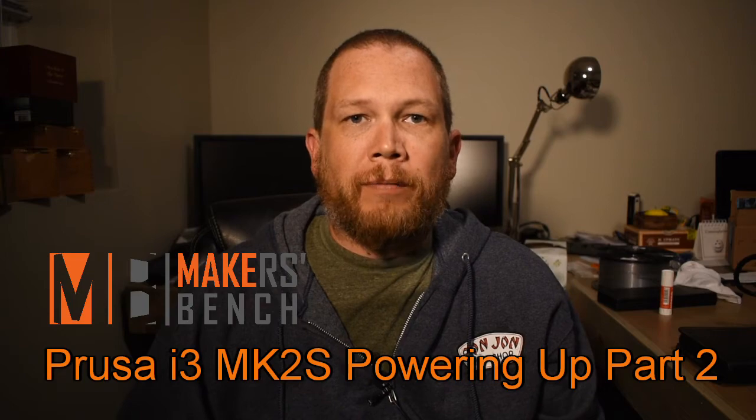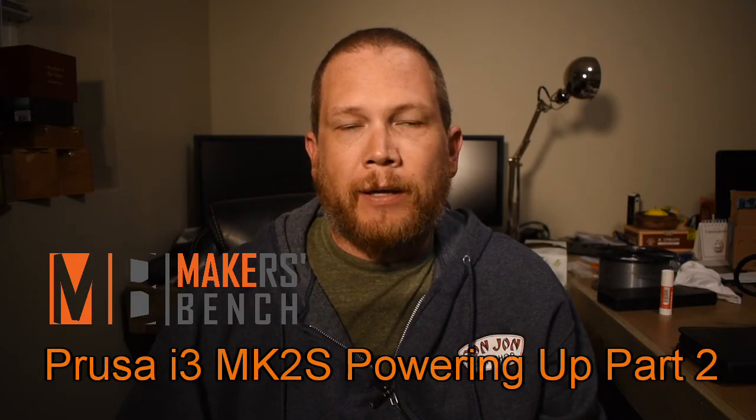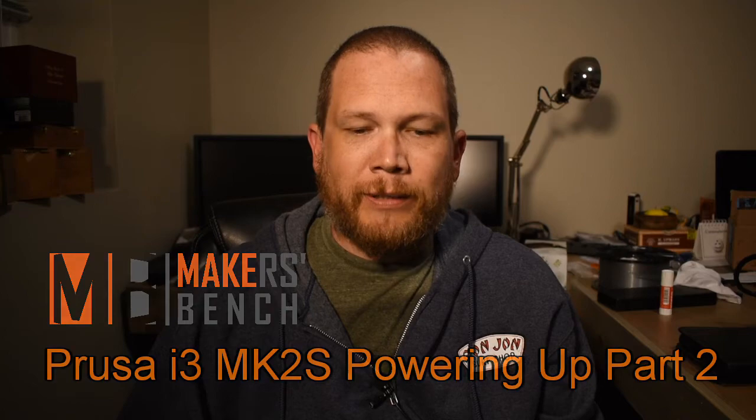So I worked on repairing my printer. I got the heat cartridge back in and I think I got it all set. I got the new bearings in there and I think I got everything set up to the point where I was when I had my issues during my firing-it-up video. So I've gotten back to that point, and what I'm going to do now is attempt to finish getting it fired up. I got the XYZ calibration all rerun again — that's where I was last time. I'd gotten to the point where loading the filament is where I started having problems, so I'm going to give that a shot and see if we can get it going.